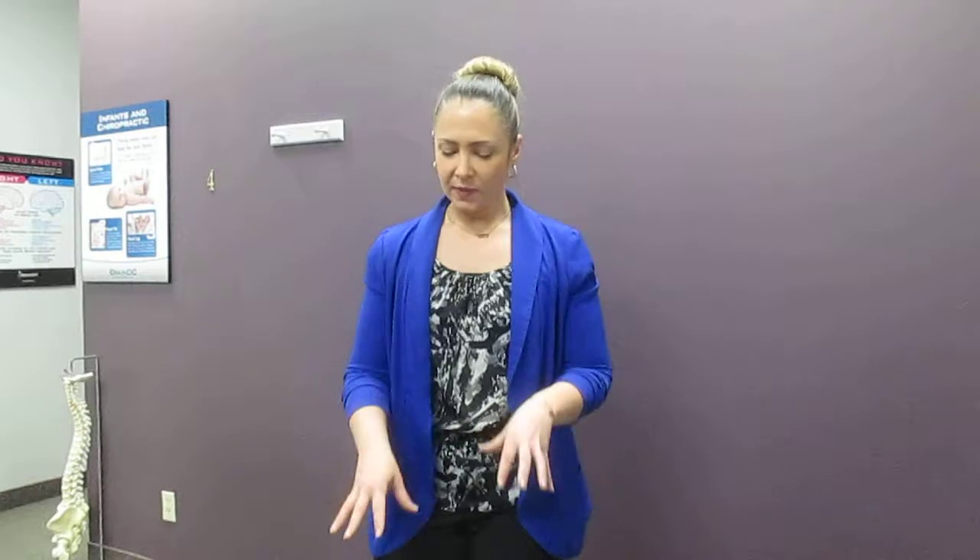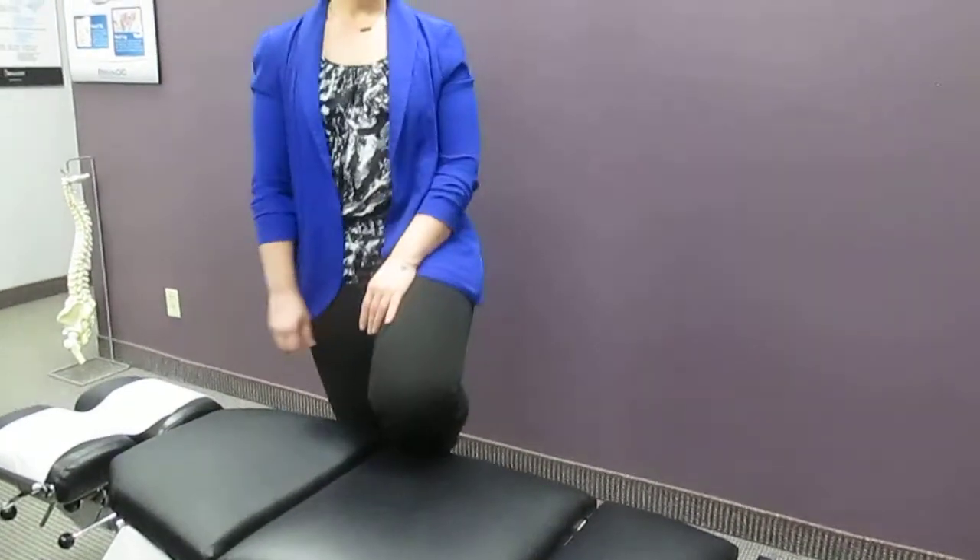You'll want to do this at home on a mat on a very supportive surface. You wouldn't want to do this on a bed, so somewhere you're going to have support. But this adjustment table has enough support for me, so we're going to do that here today.